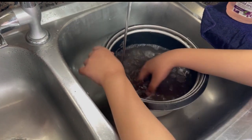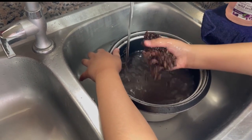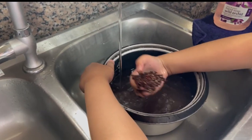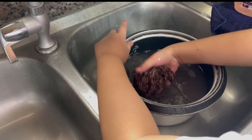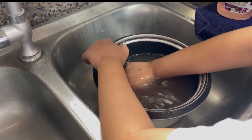It doesn't feel like actual rice. What's the difference between black rice and white rice? Black rice is too soft, while normal rice is hard sometimes.